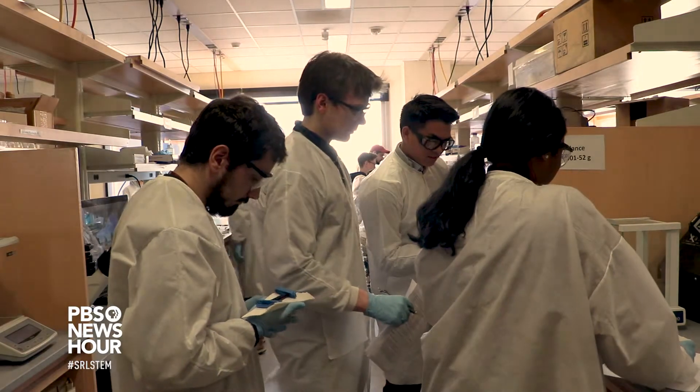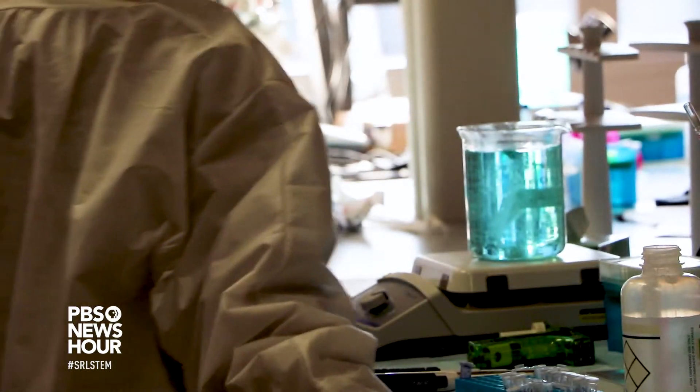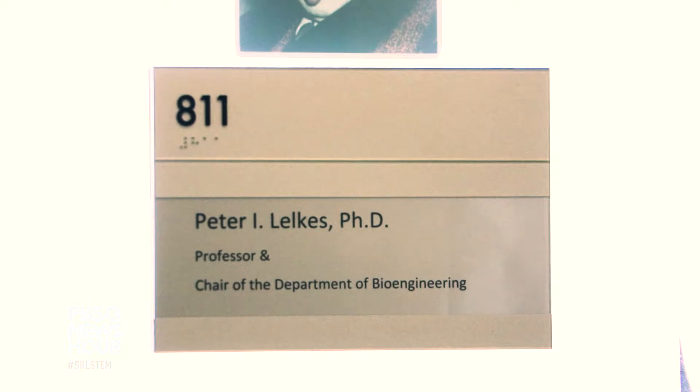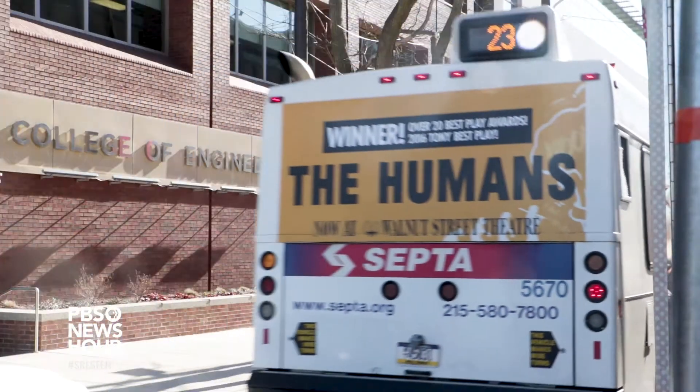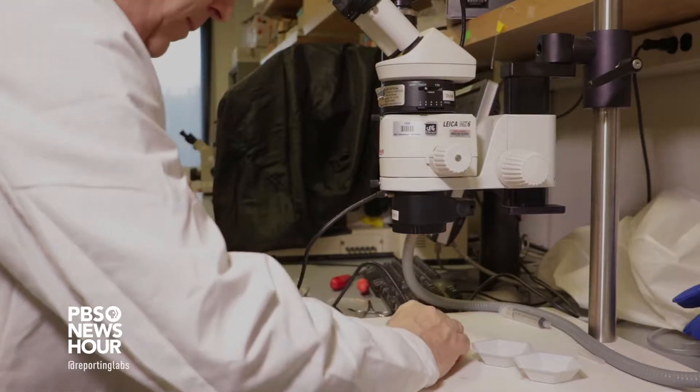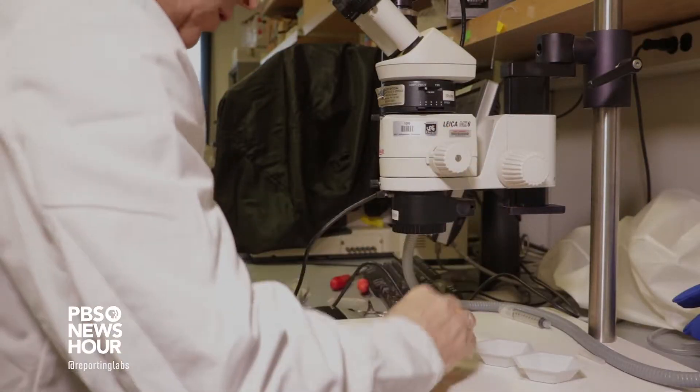Bioengineers are developing a new type of orthopedic fixation device to eliminate the need for a second surgery. Dr. Peter Lelkisch, chair of the bioengineering department at Temple University, and his lab student Anthony John Ficarro are researching and developing dissolving surgical screws and plates. Fixation devices in principle are something that fixes two broken pieces together.